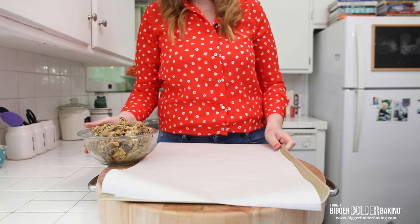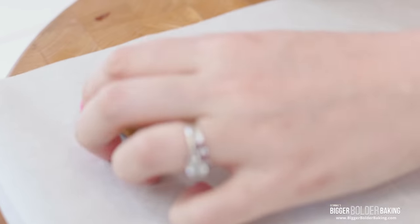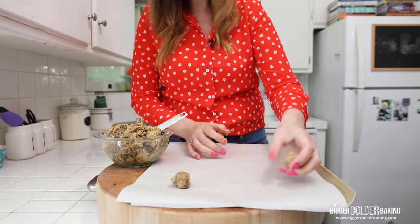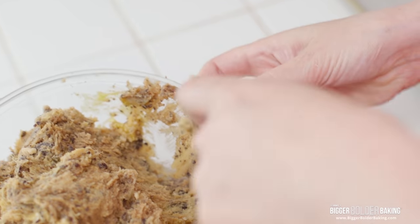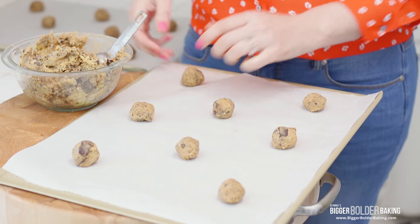Our dough has chilled and here is the secret about these cookies — don't make the same mistake that I did. You want to scoop a level tablespoon, and when I say level I mean level. I am always tempted to do a big scoop of cookie dough, but these guys spread out a lot. So a level tablespoon onto your tray, give them a lot of space in between — just a few on a tray and you'll be golden. This dough makes around 45 to 50 cookies. Just roll them in your palm to round them out so they bake nice and even.